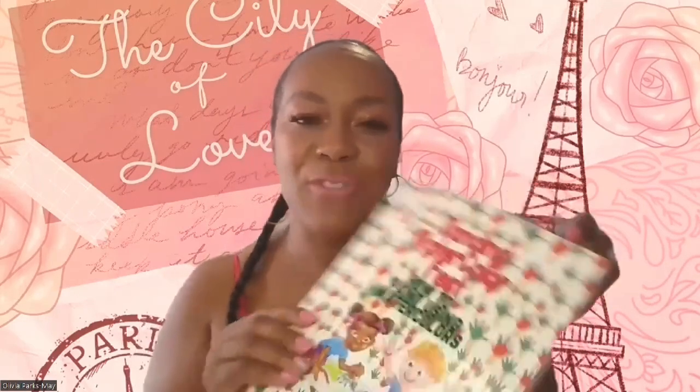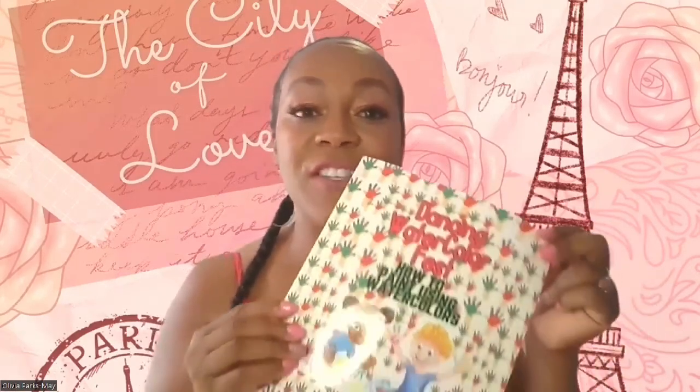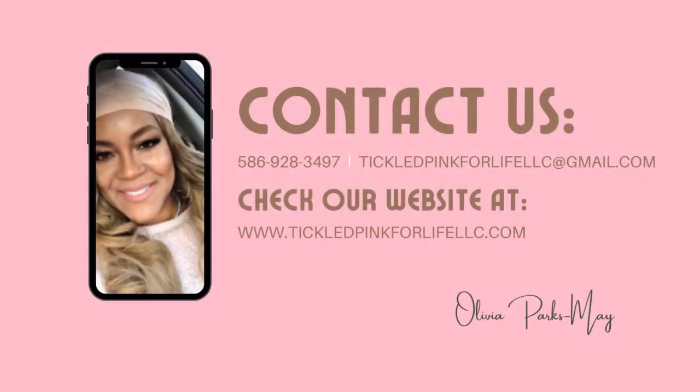So again, this is Dancing Watercolor Fest: How to Paint with Watercolors, available on Amazon. Follow the link in the description below and pick up one or two for the kids in your life who are on the artistic side. Thank you so much for joining my channel. If you're not a subscriber, I encourage you to subscribe. I'm a children's book author and I'll also be talking about topics related to children, family, women in business, faith, and community. Thank you so much — bye!